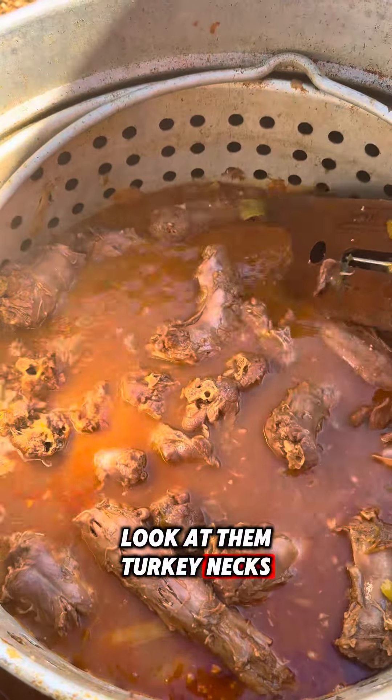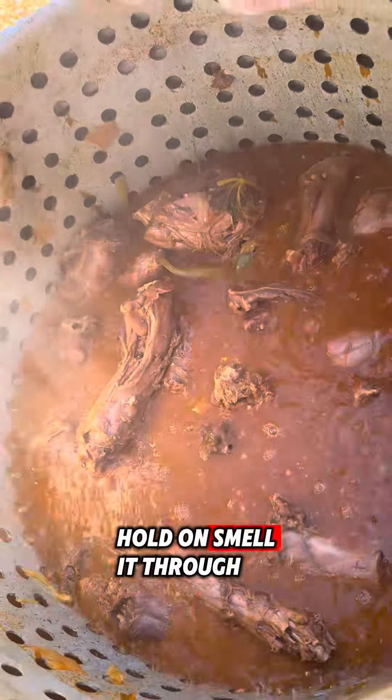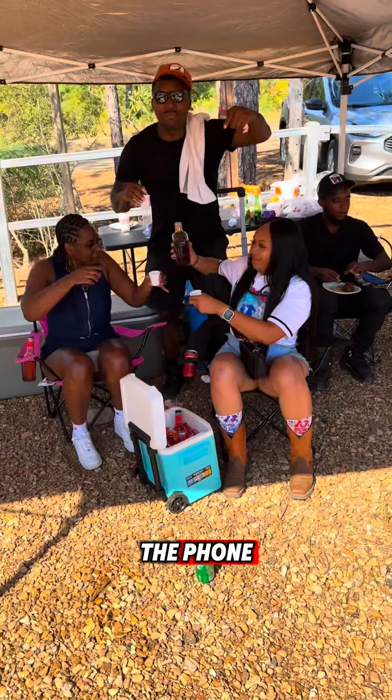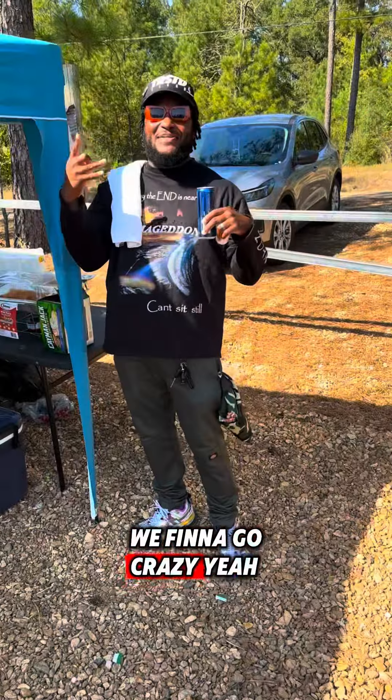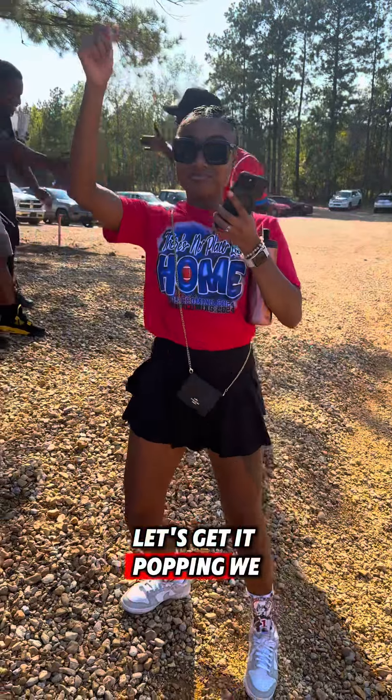We're going to let these things boil for about two hours or until tender, man. Look at them turkey necks. Smell it through the foam. It's homecoming, man. We finna go crazy. Let's get it popping.